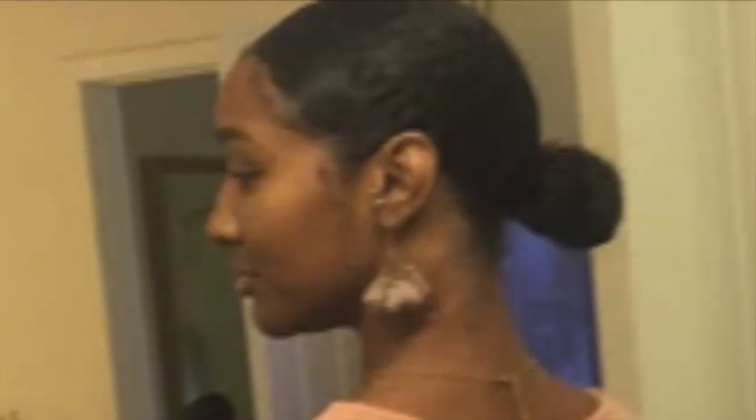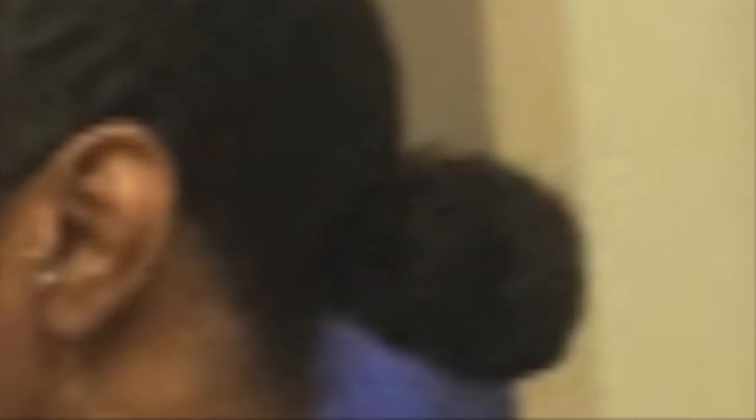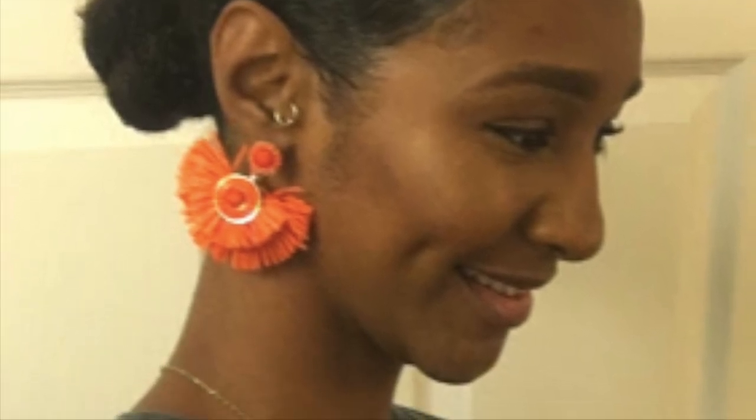So moving on to 2019 now guys. Here is a wash and go I did just using solely creams, and this is the look I tend to get if I use only creams in my hair. This is a bun that I did because I love my low buns. Another picture of my bun — this was when I was actually in Florida, and because it was so hot out there I just threw my hair back most of the time because it was easy.